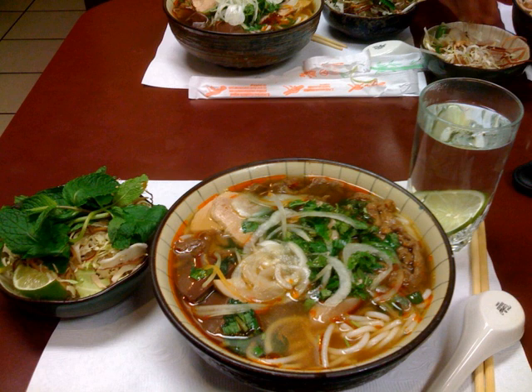Compared to pho or Bun Rieu, the noodles are thicker and more cylindrical. Bun Bo originated in Hue, a former capital of Vietnam. Outside the city of Hue and some parts of central Vietnam, it is called Bun Bo Hue to denote its origin. Within Hue and surrounding cities, it is known simply as Bun Bo.